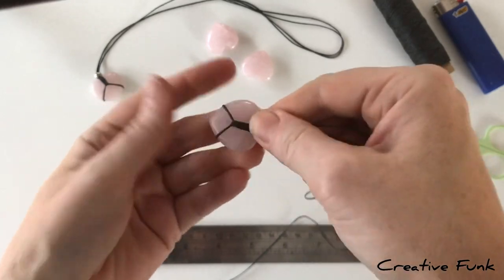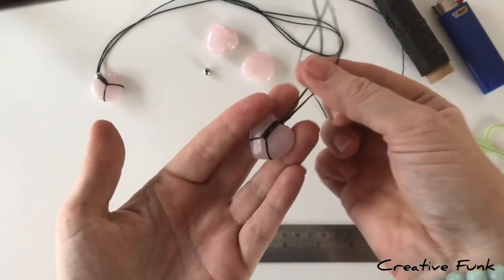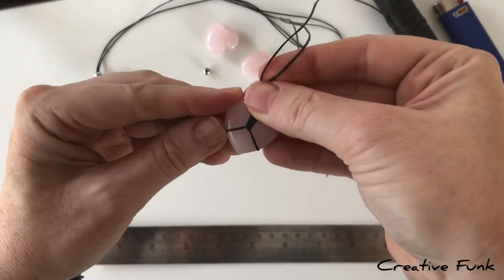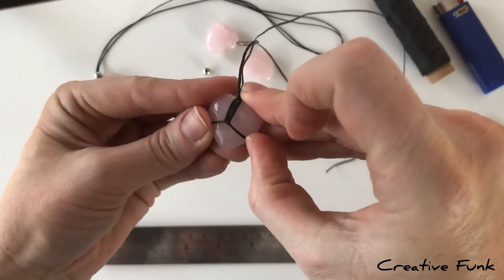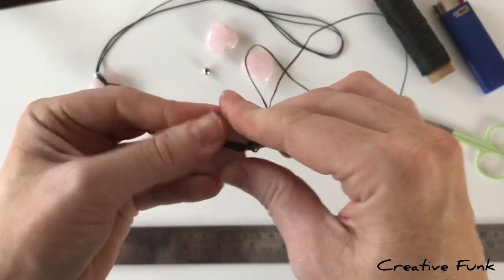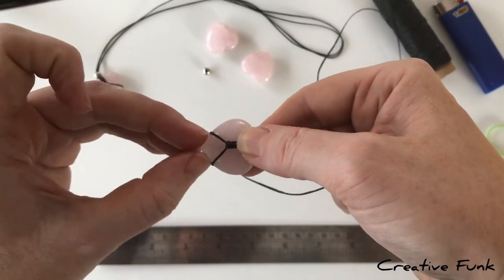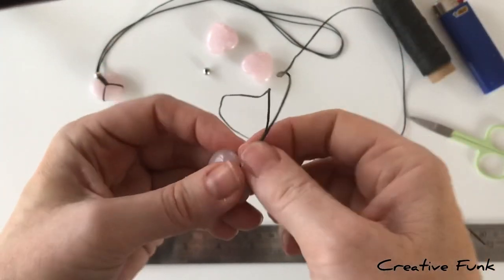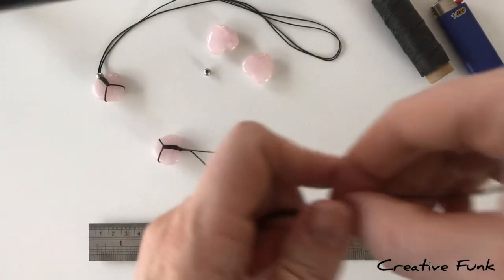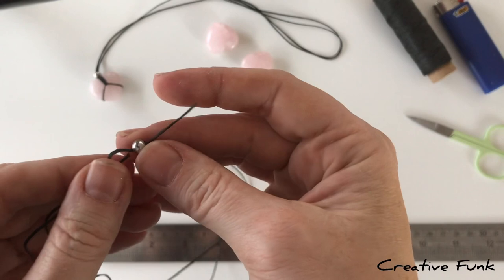Now check that the two sides of twine on your heart can't move up or down enough to go over or under the crystal, or it will fall out. Hearts are quite tricky to wrap because they're similarly shaped and polished with nothing for the twine to grip. If there's movement, undo it and redo it now while you can, or you'll lose your crystal.